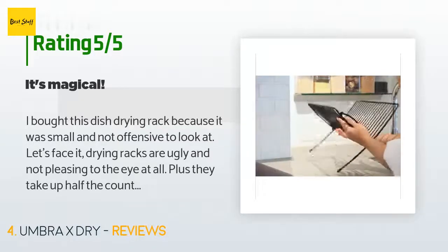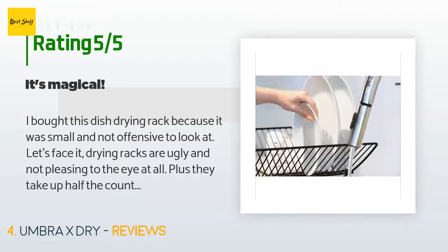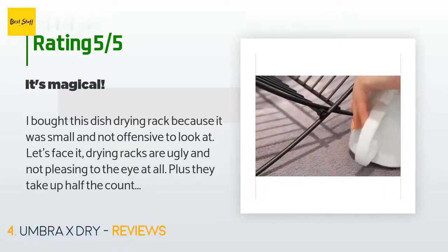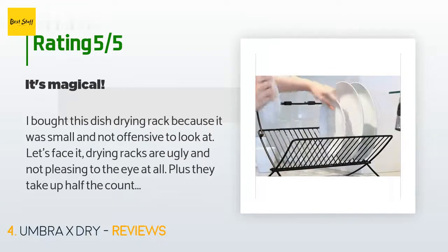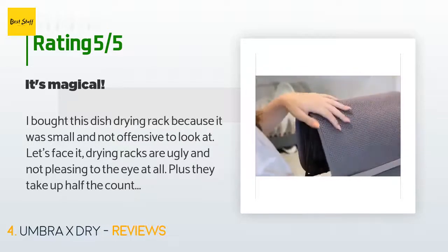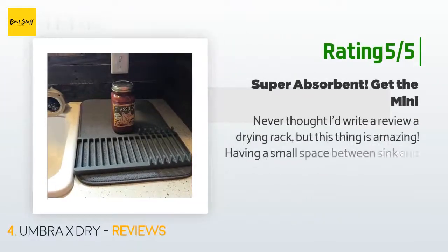A customer said: 'I bought this dish drying rack because it was small and not offensive to look at. Let's face it, drying racks are ugly and not pleasing to the eye at all — plus they take up half the countertop. Since I am just one lonely miserable old man living alone practicing being crotchety day in and day out, this is the perfect size for the one dish, one cup, one spoon, and one fork I use every day. So I wash my one dish, one cup, one spoon, and one fork faithfully every day and I put them on my UDry rack.'